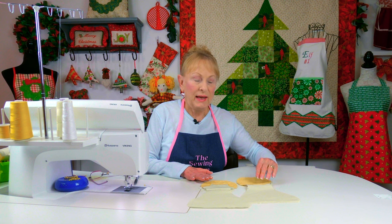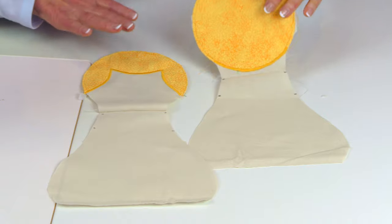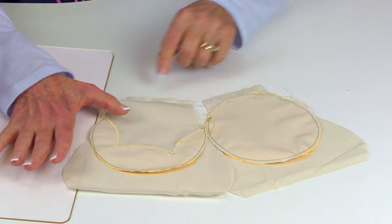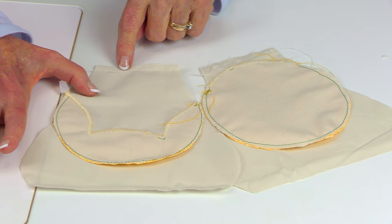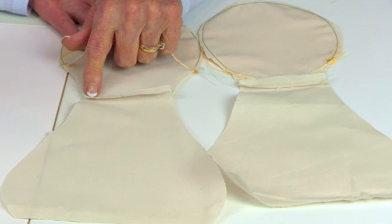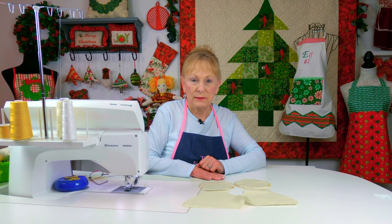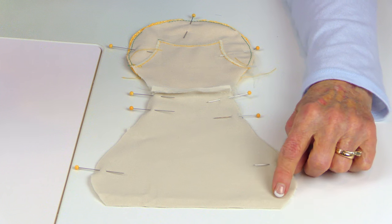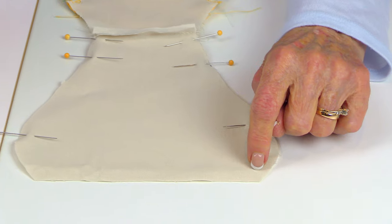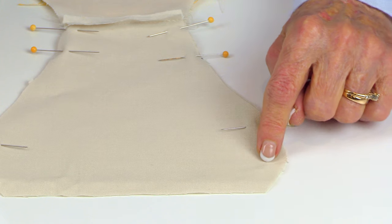Now you're going to attach the head to the body. Take both pieces, bring them front side down, and up in the neck area stitch a one-quarter inch wide seam all along there. Recommend that you either press the seam open with your iron or do a good finger press. Then do a one-quarter inch wide seam down the body. At the bottom, come in about a half inch before beginning to stitch.